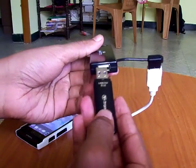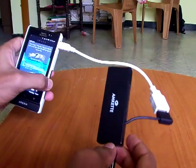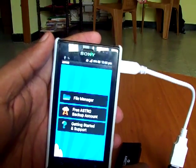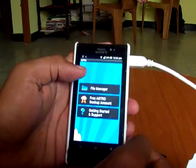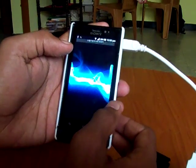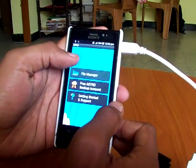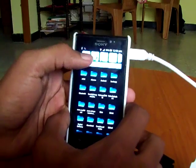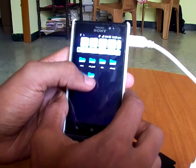Then connect your USB device with your hub. You can see that Astro File Manager is getting opened. Just use your Astro File Manager — go to File Manager, then go up and use the option USB disk.